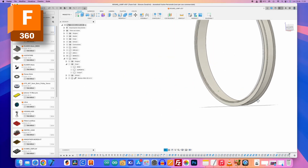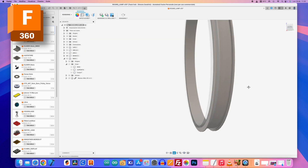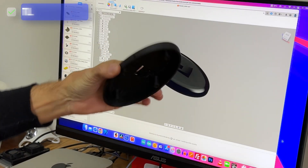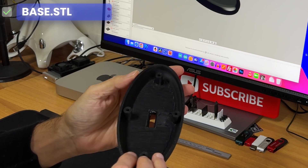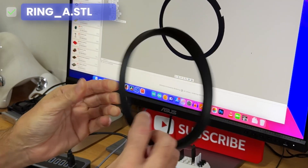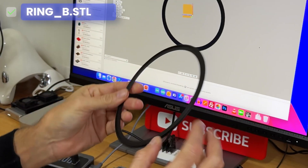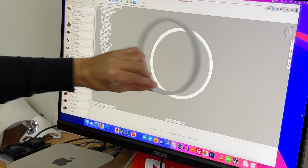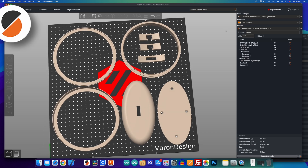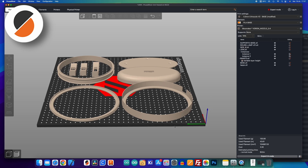I found a fantastic way to get the pieces without the 3D printer but with a special monitor. For those who can't do this way, you have to use Prusa Slicer and the classic 3D printer.